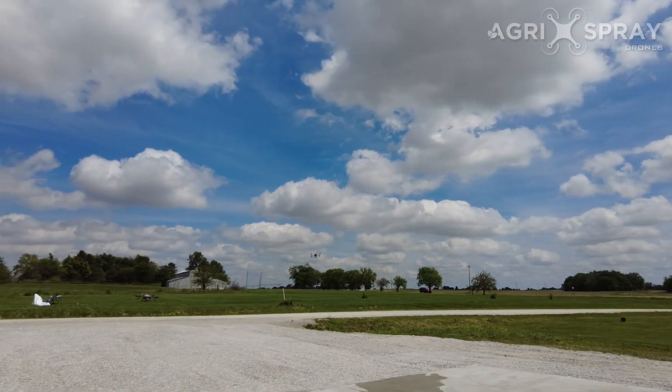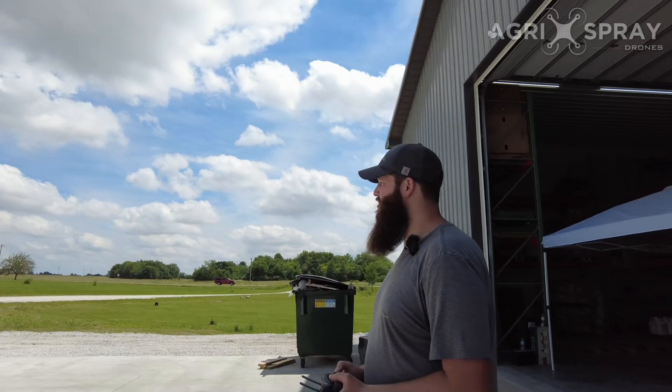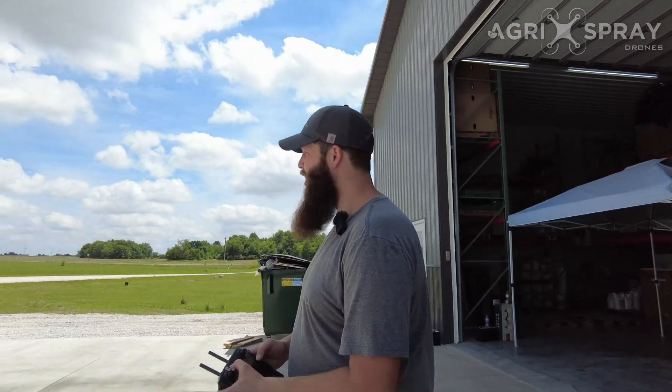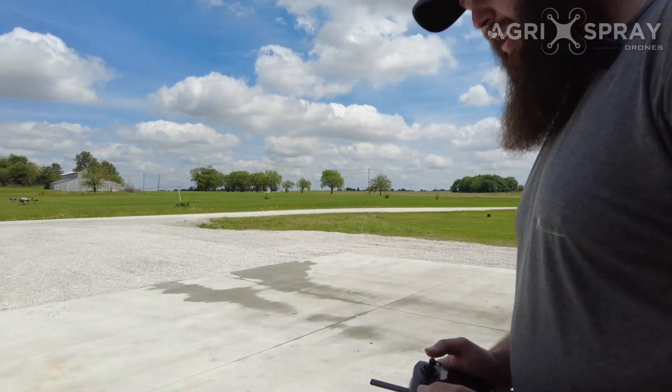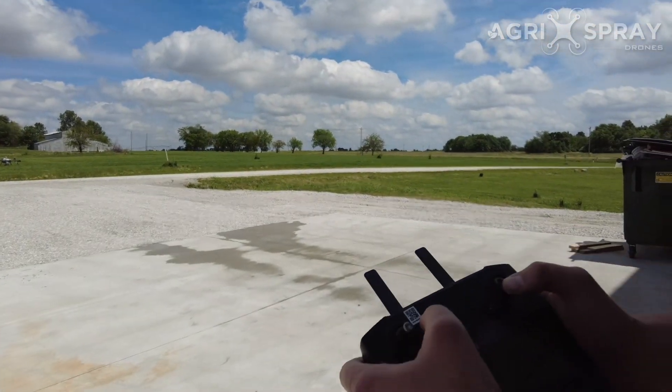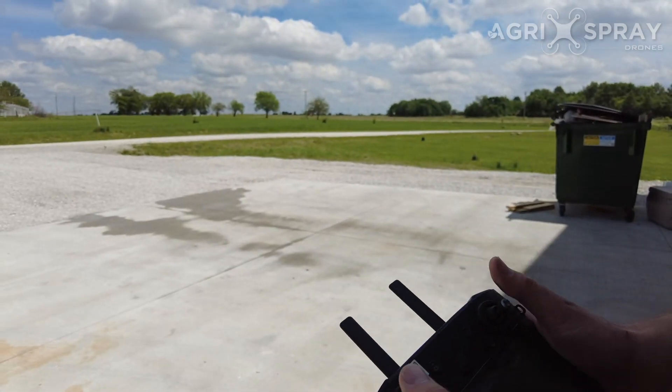If you want to stop the drone even faster than that — say you're coming up on an obstacle — during the return to home, what you can do is press and hold the stick backwards to slow it down, then click the return to home button, and the drone is going to stop.